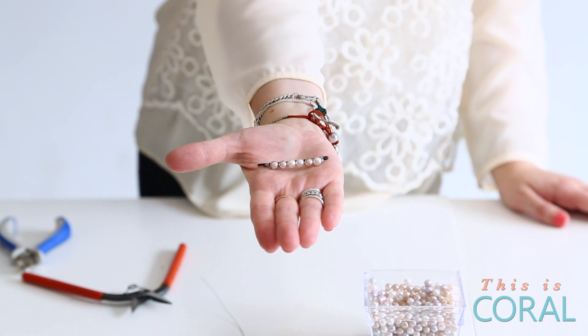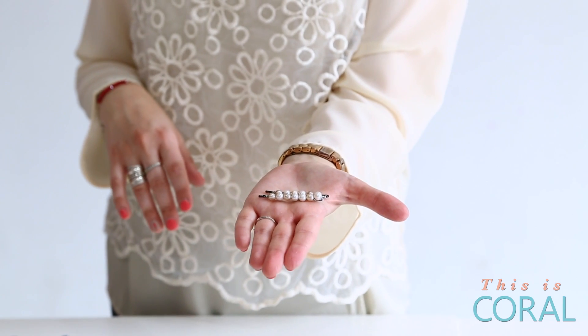Once you've finished your hairpin, you can go onto your second one, repeat all the exact same steps, and then you'll end up with this lovely little set of hairpins.